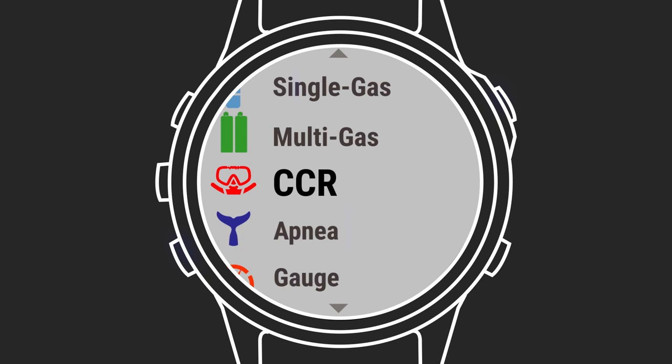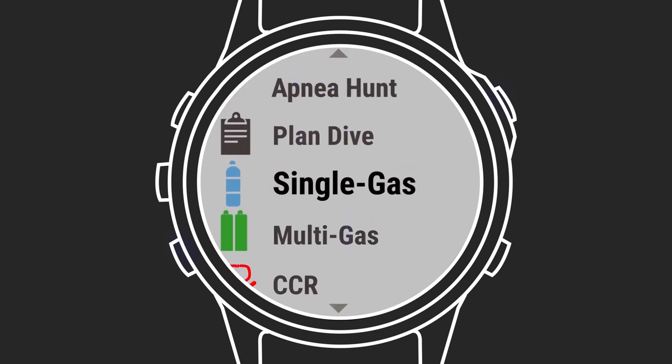Descent MK2 series supports six different dive modes. Select the dive mode that matches your dive. In this example, we'll select single gas.